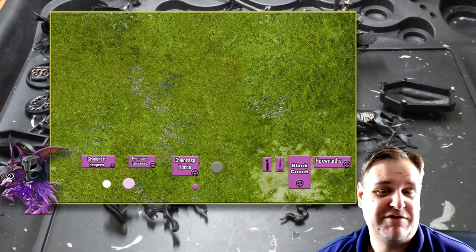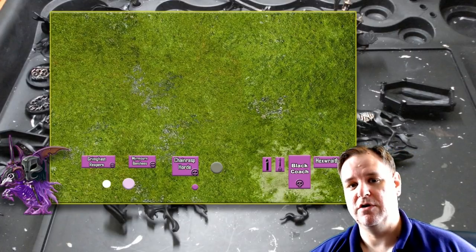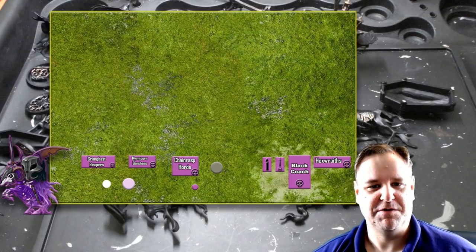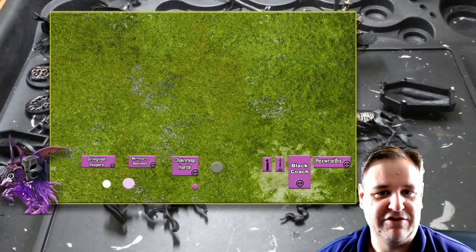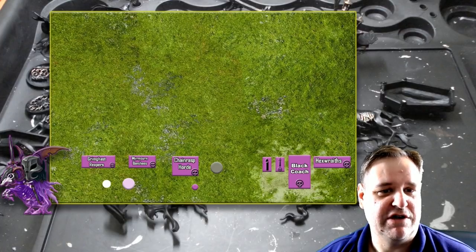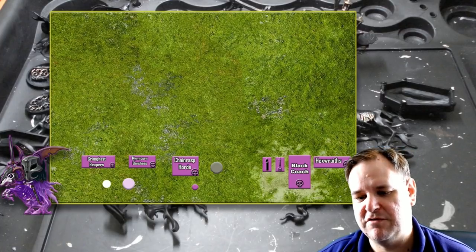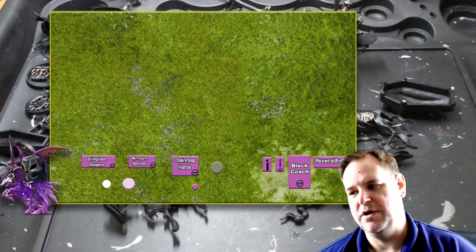I've technically got three battle tomes now. I sent off for Kharadron Overlords because a friend who I ultimately hope to play in Nottingham will be playing them, so I thought I'd better learn about them. I also got the Maggotkin of Nurgle because I'm quite interested in maybe making an army of those at some point. And then I thought, let's just get the Stormcast Eternals stuff as well.